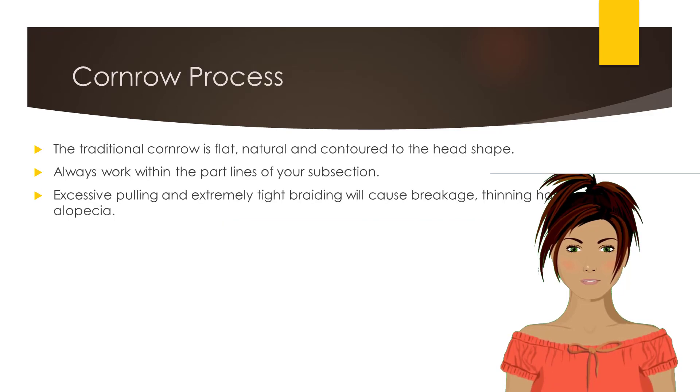The traditional cornrow is flat, natural, and contoured to the head shape. When braiding cornrows, you will need to ensure that you work within the part lines of your subsection. Overextending, or misplacing the beginning of the extension, leaves the hair exposed and unsupported.